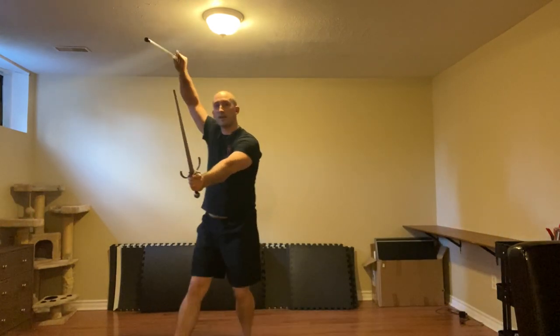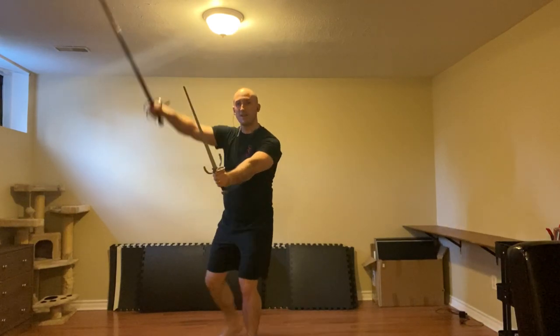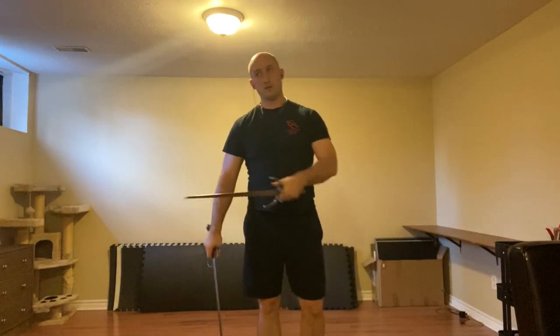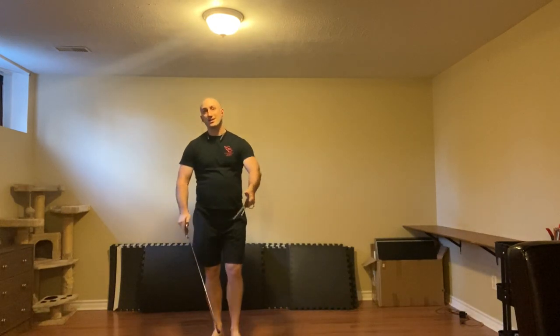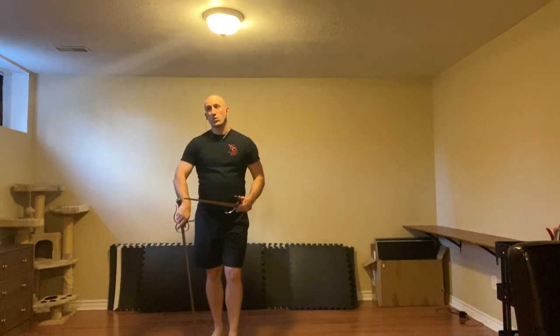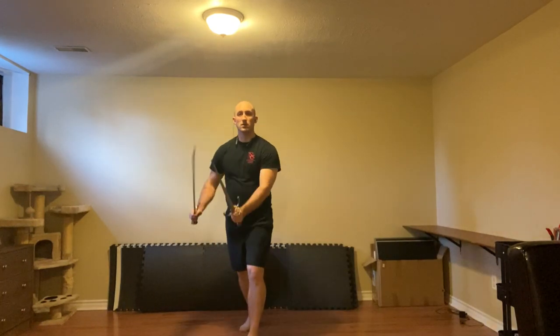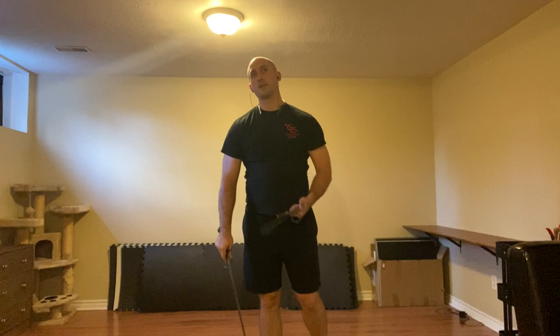Instead of doing this or this, that allows me to use a step around that way. By using that left leg from behind, it allows me to stay at that distance, whereas if I took a small step I'd risk getting too close and getting caught up on my weapons. One, two, three, four, five, six, seven, eight. Keep moving because they will try to hit the head.